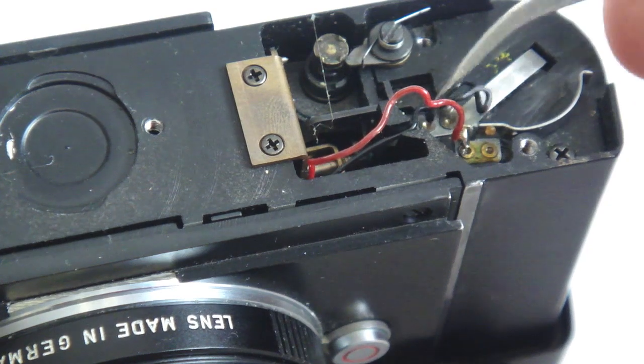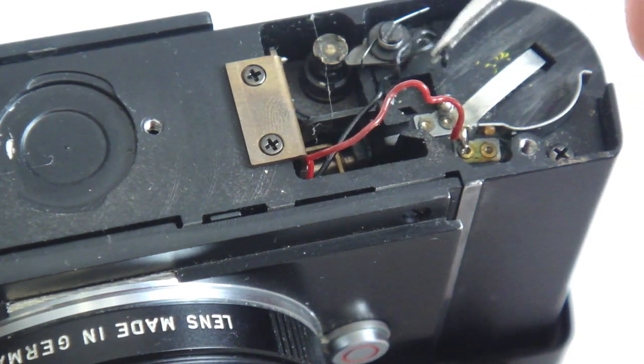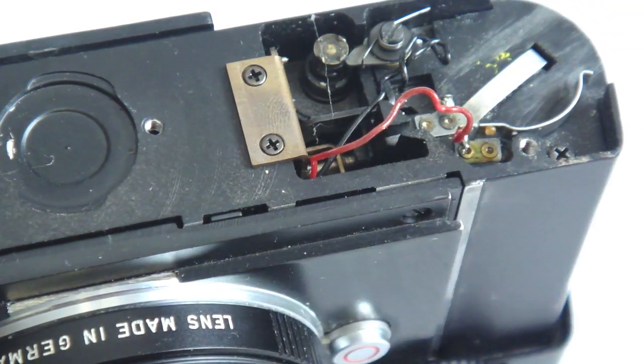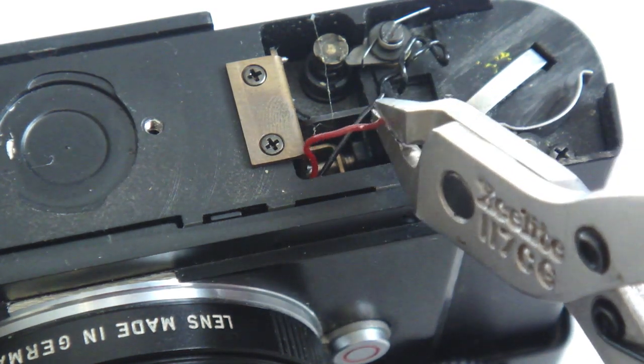Free the black and red wires that lead to the battery chamber. Separate the two wires so that the red wire can be clipped with wire snips. With the wire clipped, you will now solder in the diode that has already been trimmed.